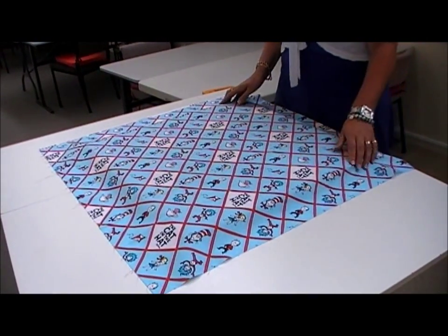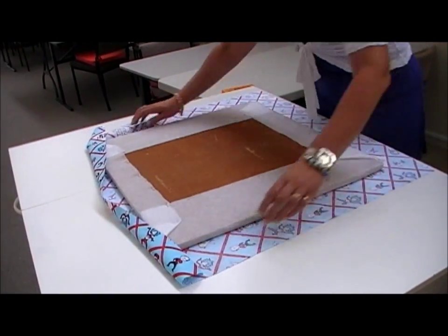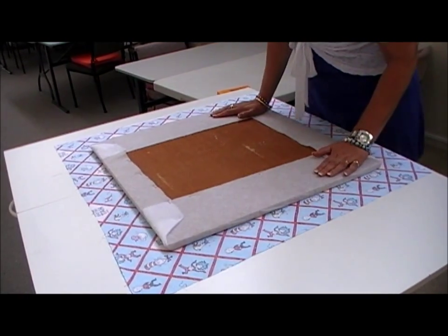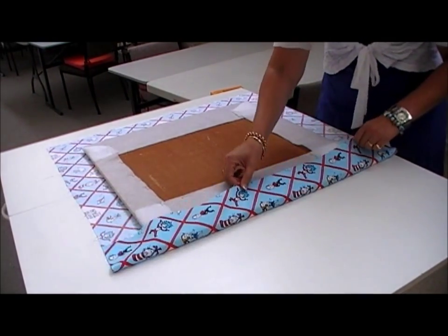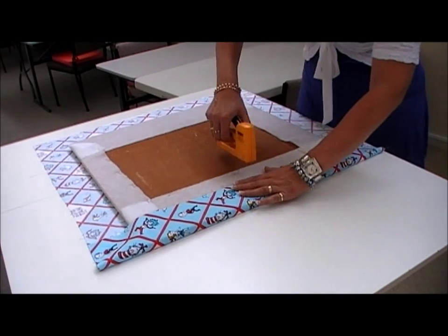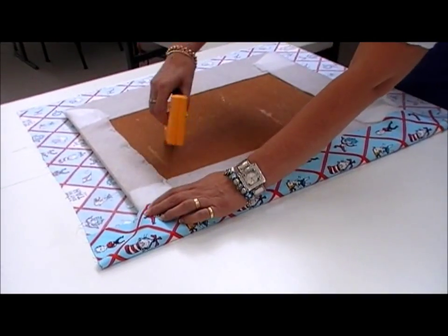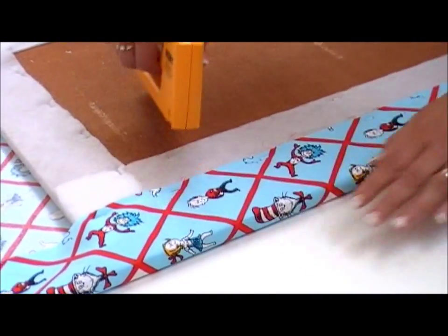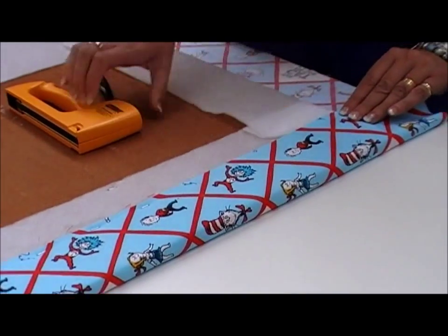Make sure that it's about 10 centimetres extra all the way around your Hynex board. Turn it round to the back and make sure you've centred it up. Then we're going to repeat the process much the same as when we did our pallon. Take it over — you need to be fairly careful with this, make sure that it's nice and flat. You're probably going to put a few more staples. Staple it right at the edge, go in the middle.